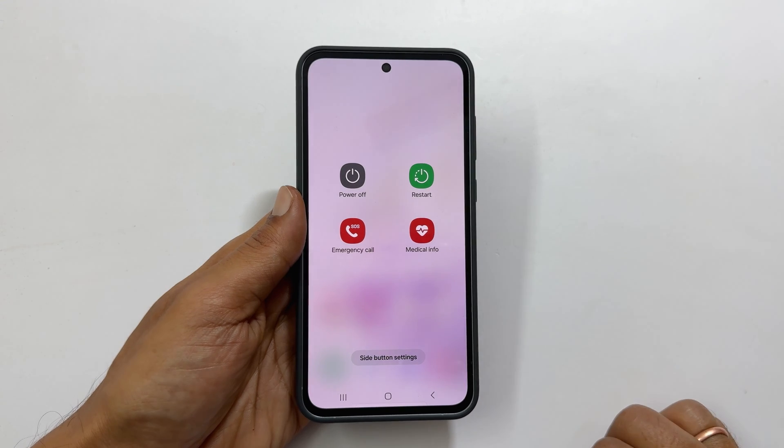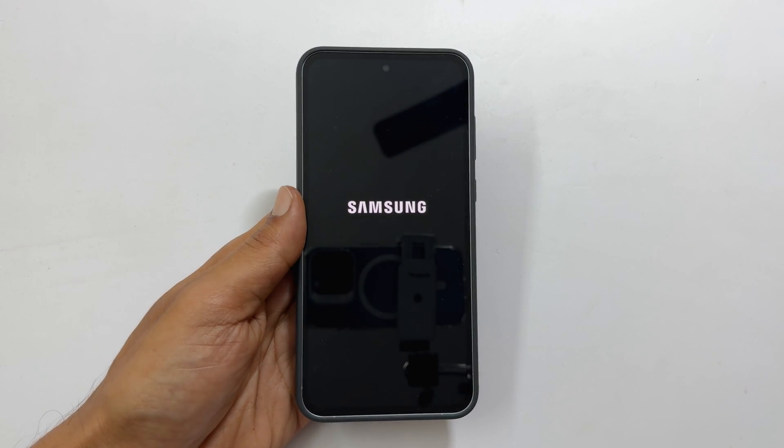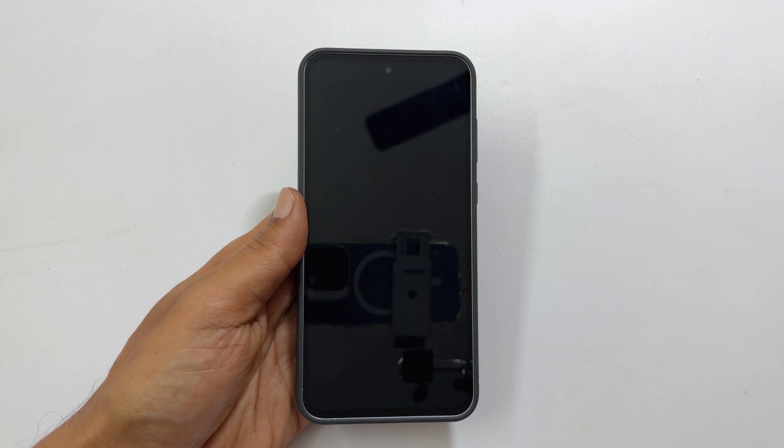That's it for this video on how to turn off Samsung Galaxy A35 5G. Thank you for watching. Please hit the like button and subscribe to the channel if you find this video informative.